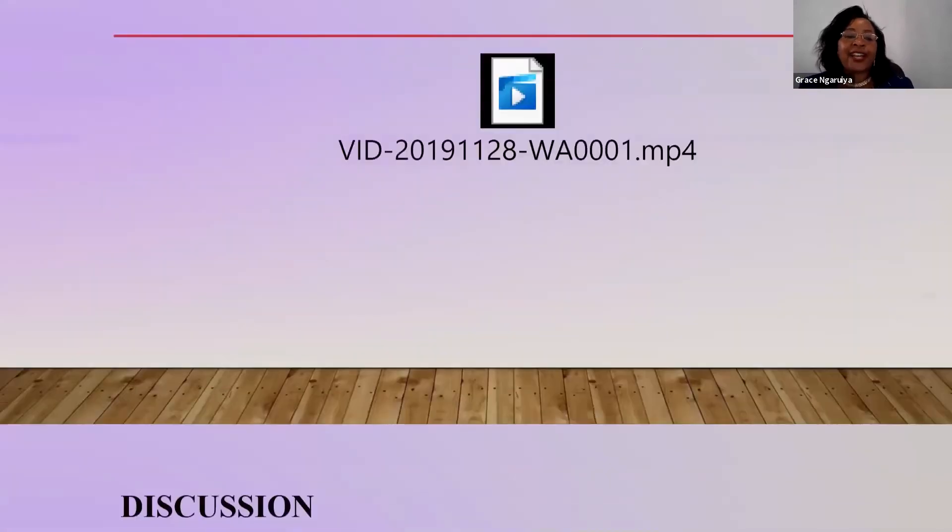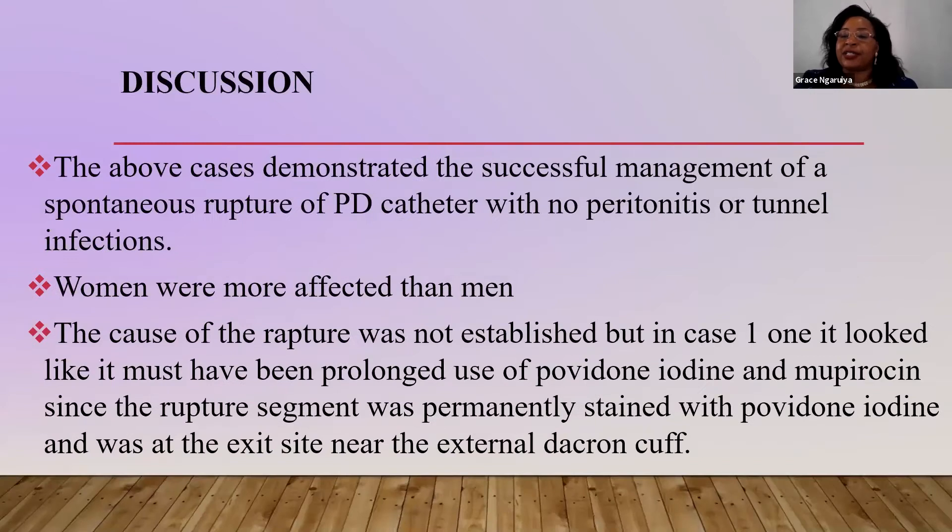As far as the discussion of this small study is concerned, the above cases demonstrated the successful management of spontaneous rupture of PD catheter with no peritonitis or tunnel infections. Thereafter, these patients were safe, never developed any complications, continued with the dialysis, and the catheters were spared and saved.